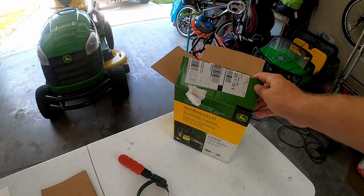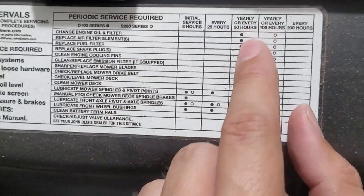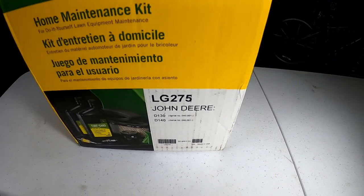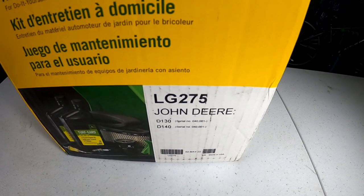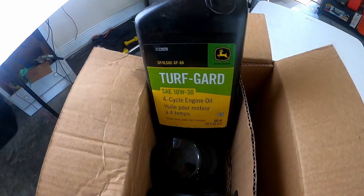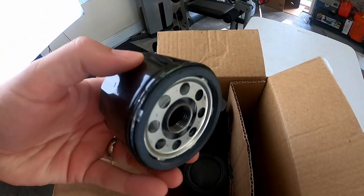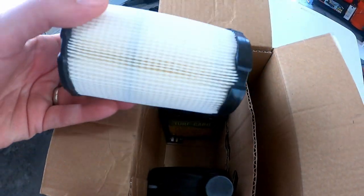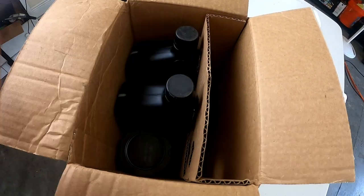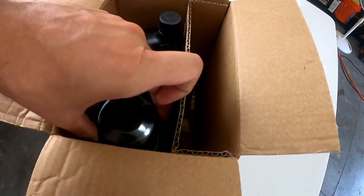Since my tractor is over 50 hours, I'm going to be doing a 50-hour maintenance on it. The first step is to change the oil. I do recommend buying the LG275 kit online. It comes with all the parts that you need, including two quarts of oil, a new oil filter, an air filter, a fuel filter, and new spark plugs. I will be making additional videos on how to change those as well, so feel free to subscribe.